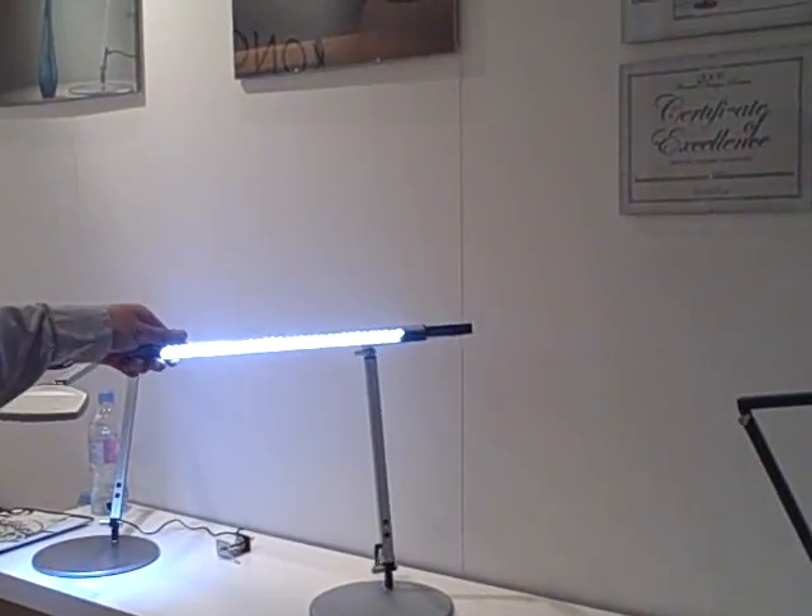Hi, my name is Edgar with Concept Technologies. We've got the original Z-Bar over here. This is the one that got an ID Magazine award back in 2006.